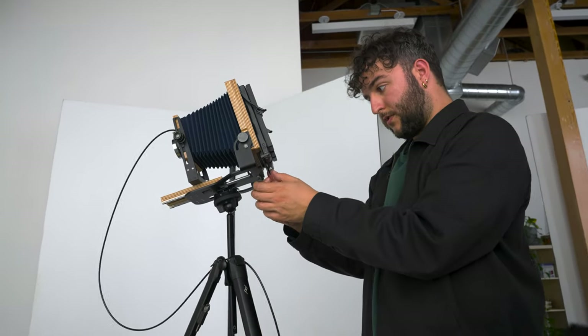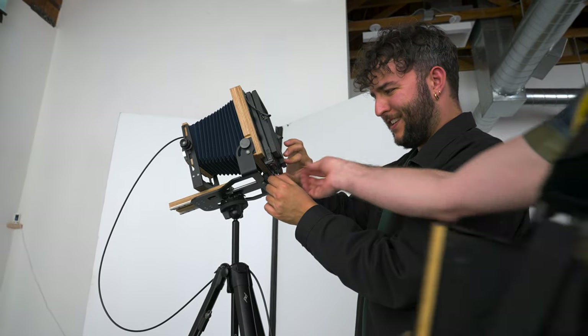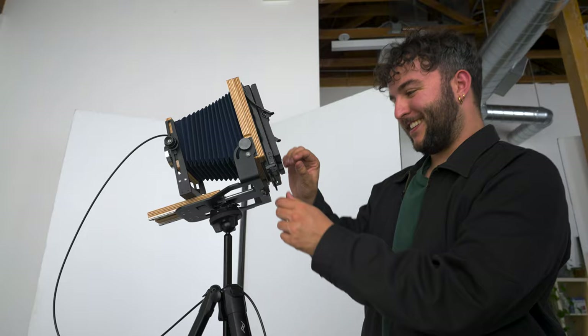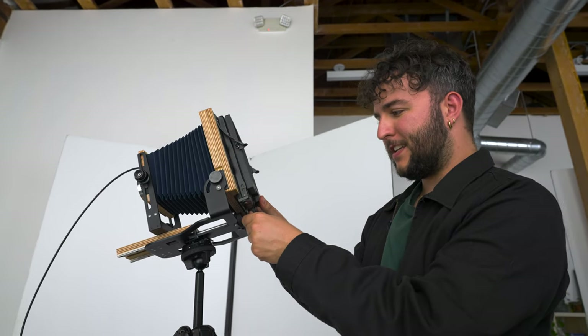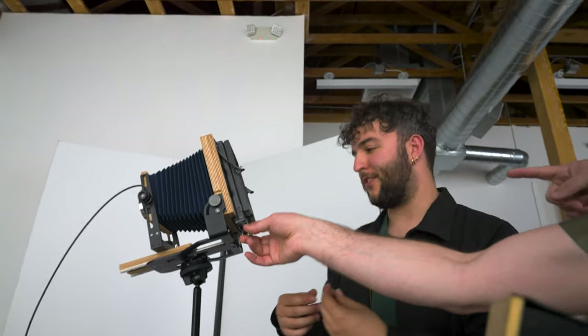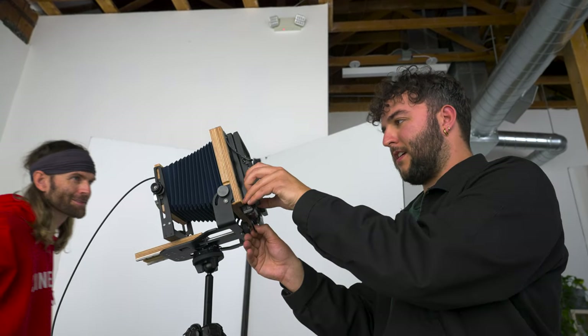Now you do the same thing, but hold this button in. Just like that? Yeah, and then pull. Here, I'll show you. Now you see — you're shuffling them. You have to pull all the sheets down. Did you hear it fall back? I saw it fall back, but it just felt like it was going to— And now you're on frame two. Lock it. I'm going to take it out.